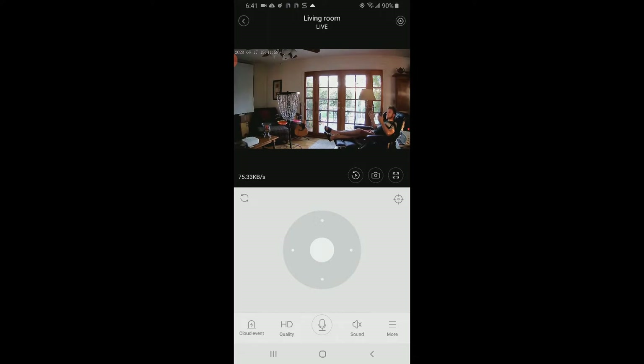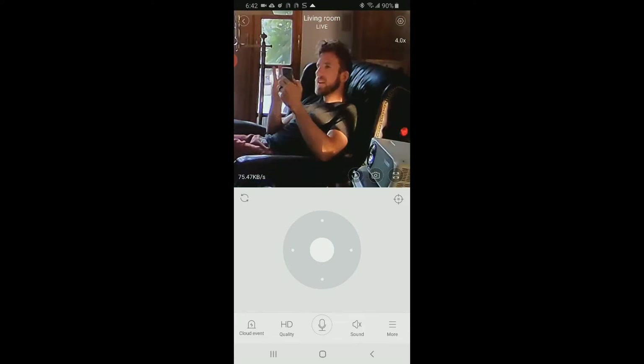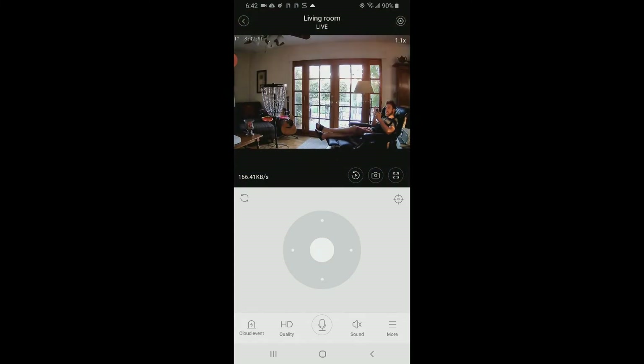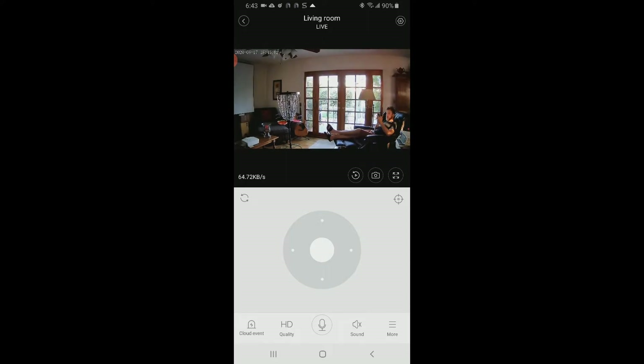Let me give you some daytime shots and nighttime as well. It is currently golden hour at 6:42 PM — there's still light coming in through the front door hitting one side of my body. Let's digitally zoom in — check that out. Still no lag time. Hand up, hand down. You can clearly see my beard, darker shirt, red shorts. You can see all the way out to the patio — looking great.